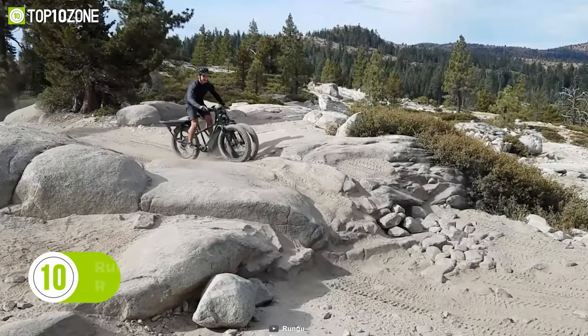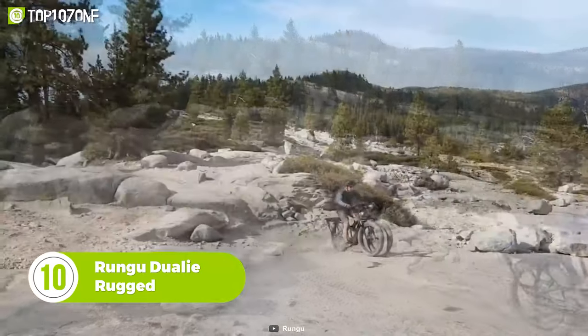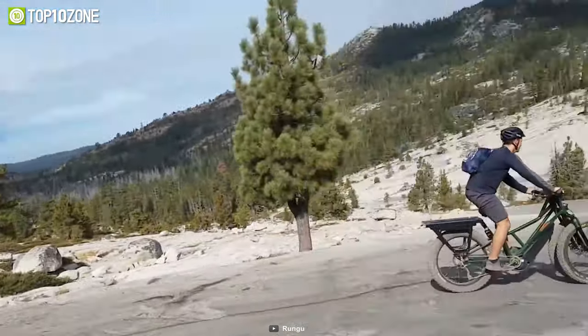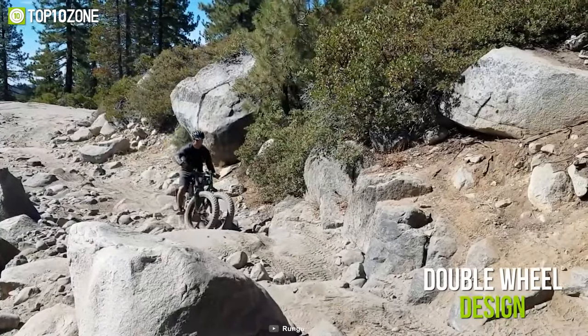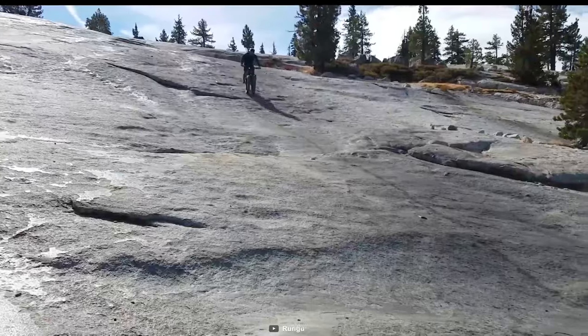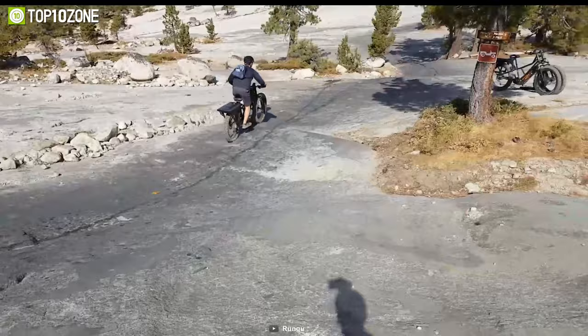Ride your way to new heights and across the jungles with the Rungu Diwali Rugged, a dual-wheel fat tire e-bike that can traverse the toughest terrains and will change the way you ride. Its highlighting feature is the double-wheel design that incorporates two front wheels spaced nine inches apart, making off-road rides much safer as it eliminates washouts and over-the-bar wipeouts.